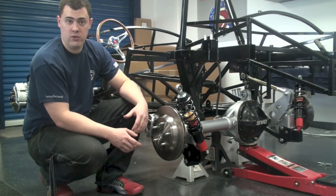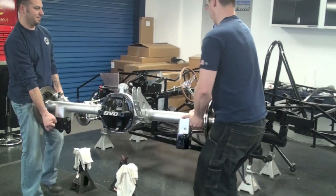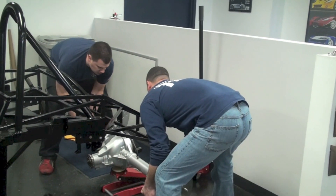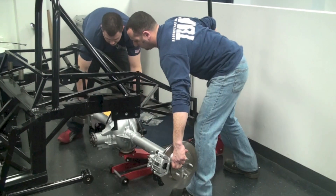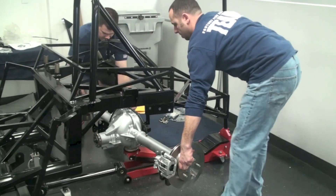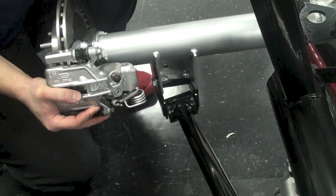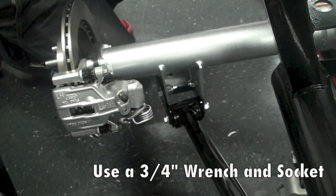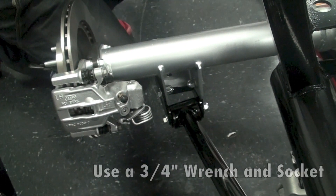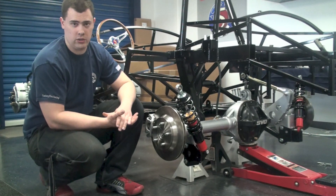Now with that all set we're ready to install the rear end. We need at least two guys to help install this, so we brought Tony on board to give me a hand. You'll want to lift it onto a floor jack, making sure that you balance it out, and then jack it up to the point where you can install the lower control arms onto the traction lock brackets. You'll go ahead and slide those into place and put the bolts in to help stabilize the rear end. Once that's all set you'll want to put a jack stand under the front pinion of the rear end to help stabilize it until we get it bolted in more securely.